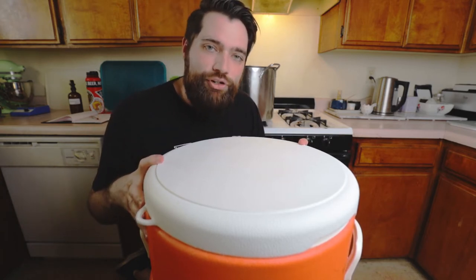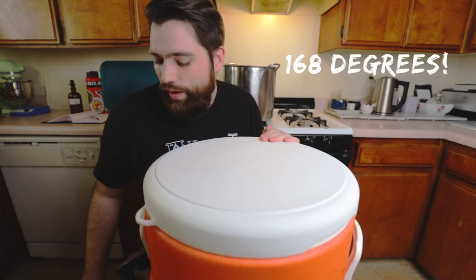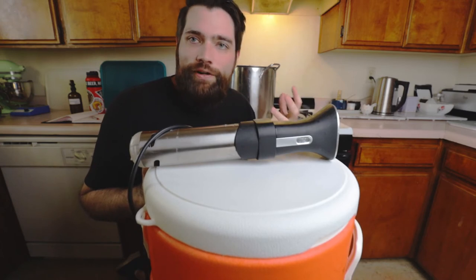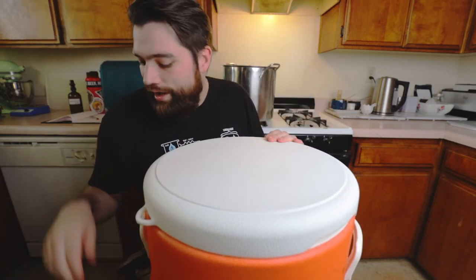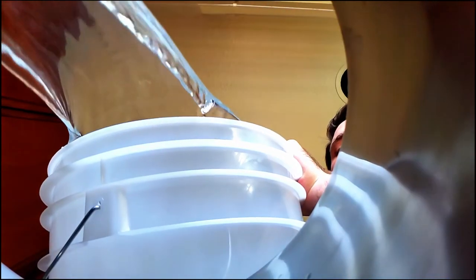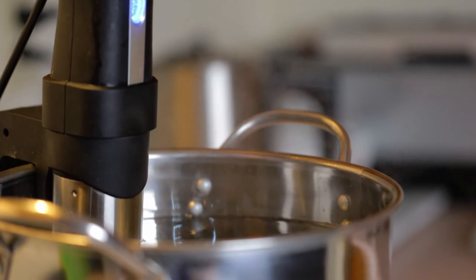This igloo container is going to keep it right at that temperature for the next hour, and then we'll be draining and rinsing — or sparging. I'm going to fill up a kettle with another two and a half gallons of water and get that up to 162 degrees. If you have one, a sous vide stick is actually great for this — just put it in there and let the water get up to 162, and the device will keep the water exactly at that temperature. Great little quality-of-life tool, not necessary but definitely helpful. Let it sit for an hour — good time for a beer.